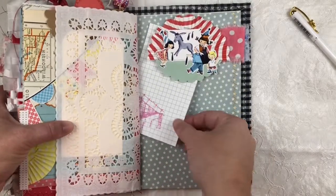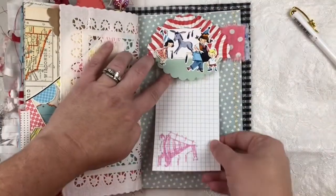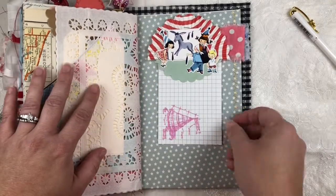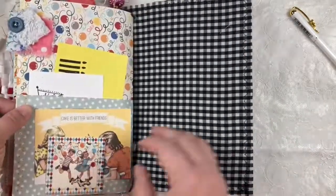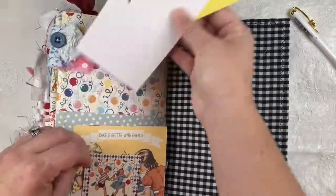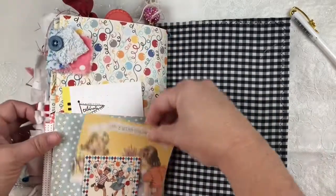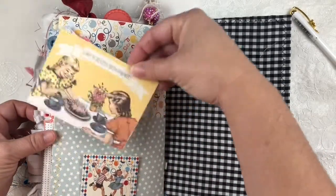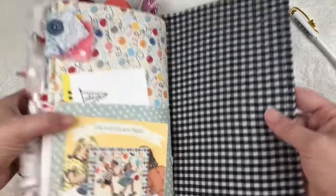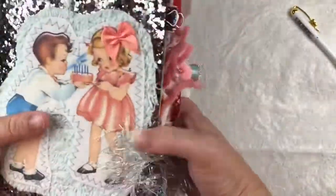There's the other side of that doily, and another tag tucked into a tuck spot. There's a fabric tab, some fun stamped index cards, and another tuck spot with another fun index card and an image down on the bottom. That's the end of this journal.